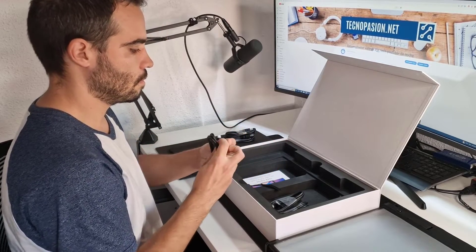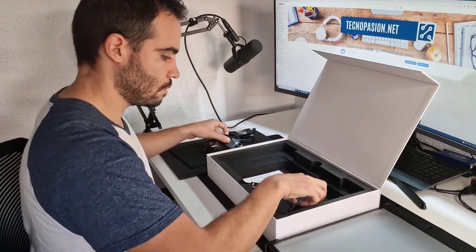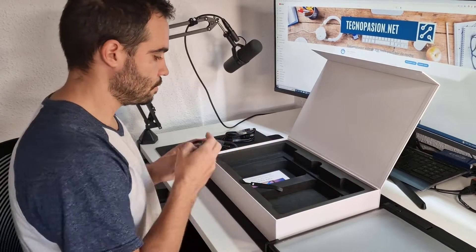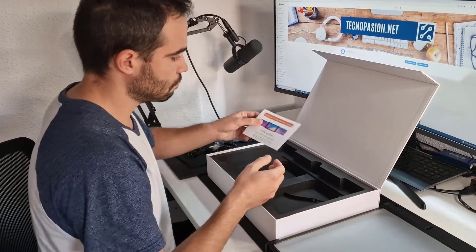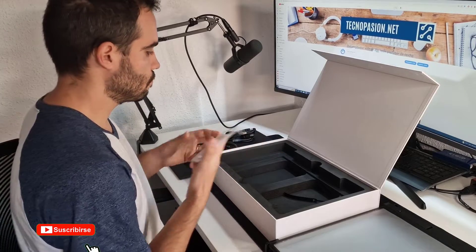Also included are 2 flat USB-C to USB-C cables for modern laptops like the MacBook Pro, which is where I'm going to test it. And there's also a purple cable to give power to the screens and provide maximum power if you don't connect via USB-C. In addition, it's also accompanied by an instruction book in English.